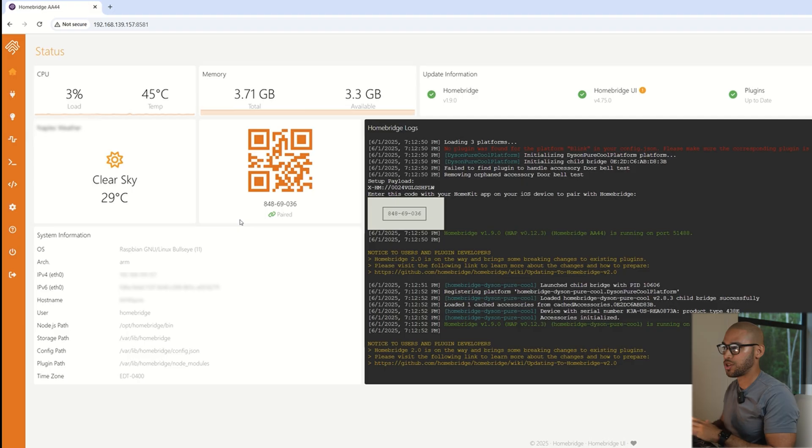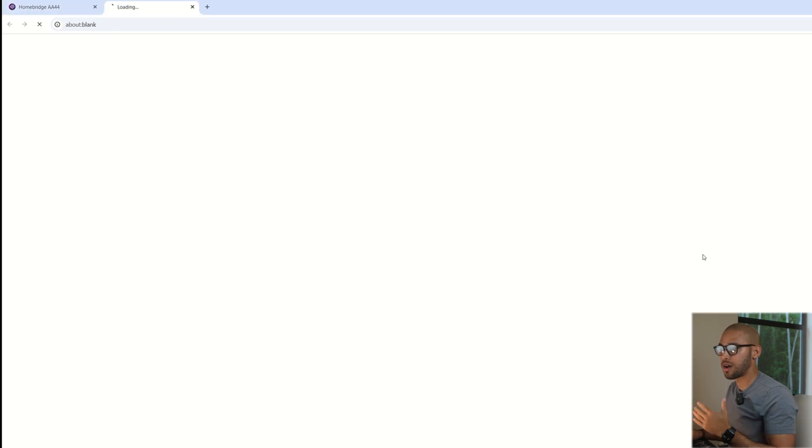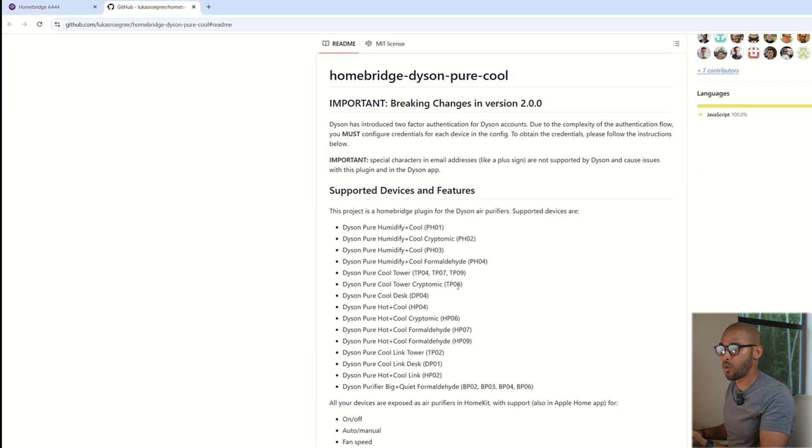Since it doesn't work with Apple Home natively, I use HomeBridge to bring it into my ecosystem and set up automations using the data it provides. In this video, I want to walk you through how I added it and how the whole process works with HomeBridge. Once you're on the HomeBridge homepage and you have your Raspberry Pi — or wherever you have it set up — it's going to look like this and you're going to see all your information.